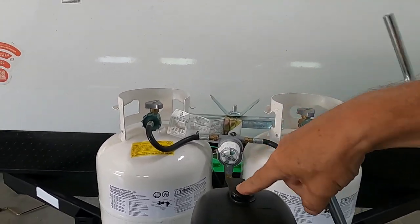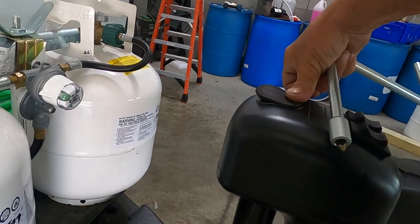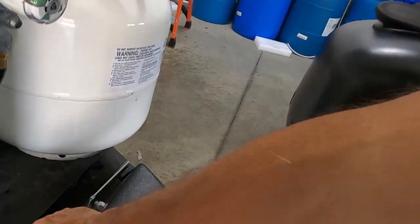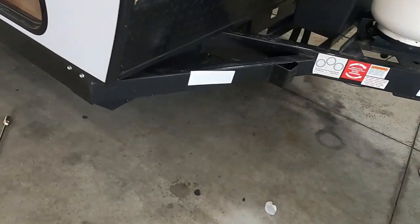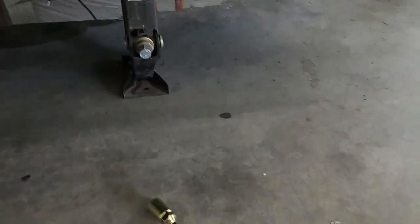Speaking of power, check the battery posts every now and then to make sure nothing's working loose going down the road. Once we've got our unit level, the next thing we're going to do is stabilize it. All four corners of the unit have scissors stabilizing jacks — three-quarter inch hand crank — and you can use a drill gun or an impact driver.